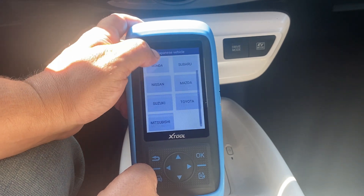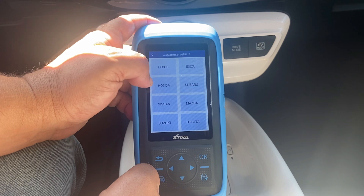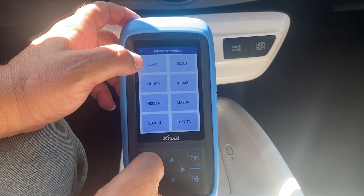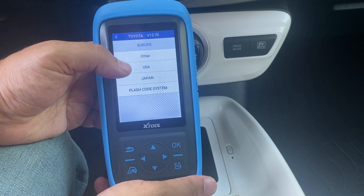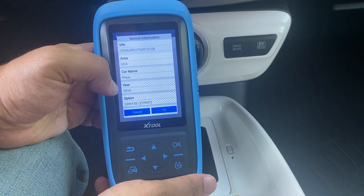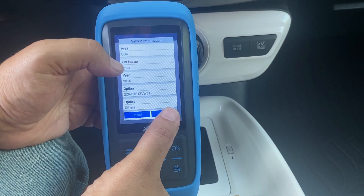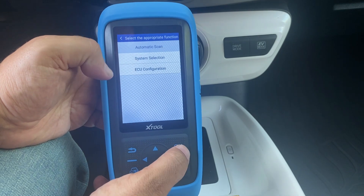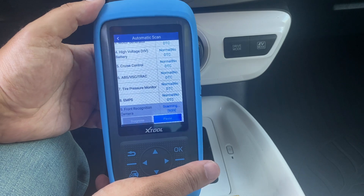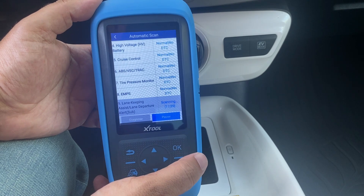The real reason to get this tool is the OEM access option — we'll choose Toyota here. These are all the makes, with Lexus included as a Toyota product. There's Honda but no Acura listed. Choosing Toyota, we select the USA region and try automatic detection. The VIN number was detected automatically — it chose all the right options for me. I'll attempt an auto scan and it will check all the different modules available on my vehicle. The newer your vehicle, the more computers you'll have — on mine I have over 20.